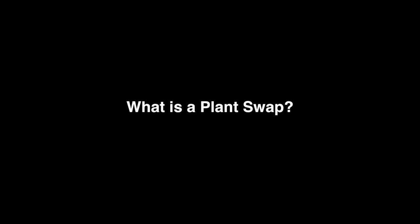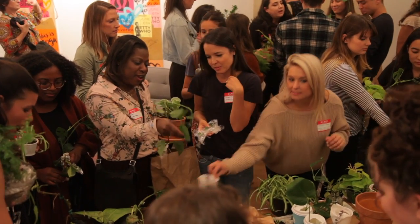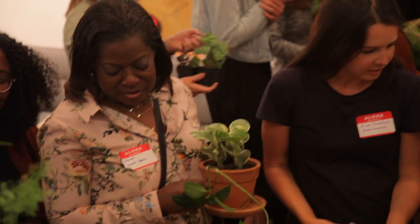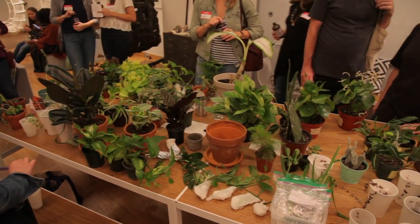So let's start with what is a plant swap. A plant swap is simply an event where fellow plant owners can come together to swap their plants. This could be done anywhere, like at someone's home, at a public park or community garden, at a church or community center, or even a local business, which is where we had ours.